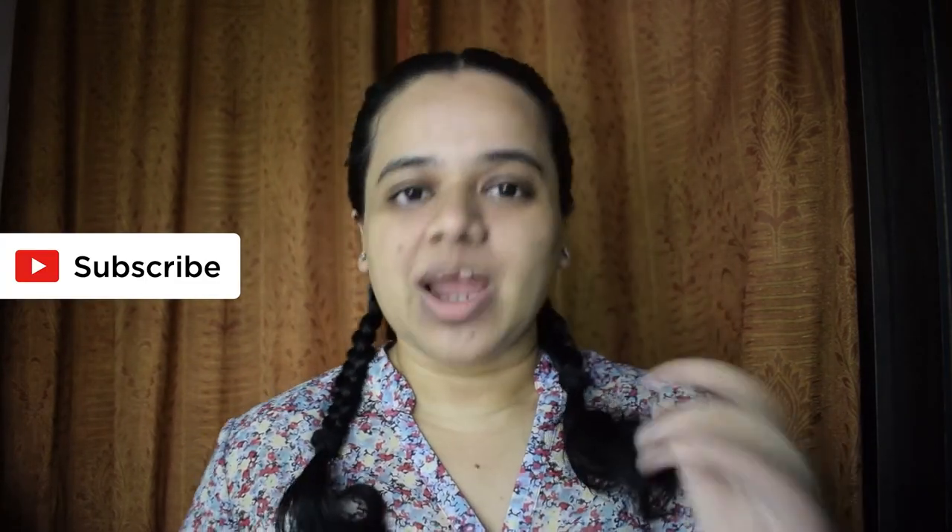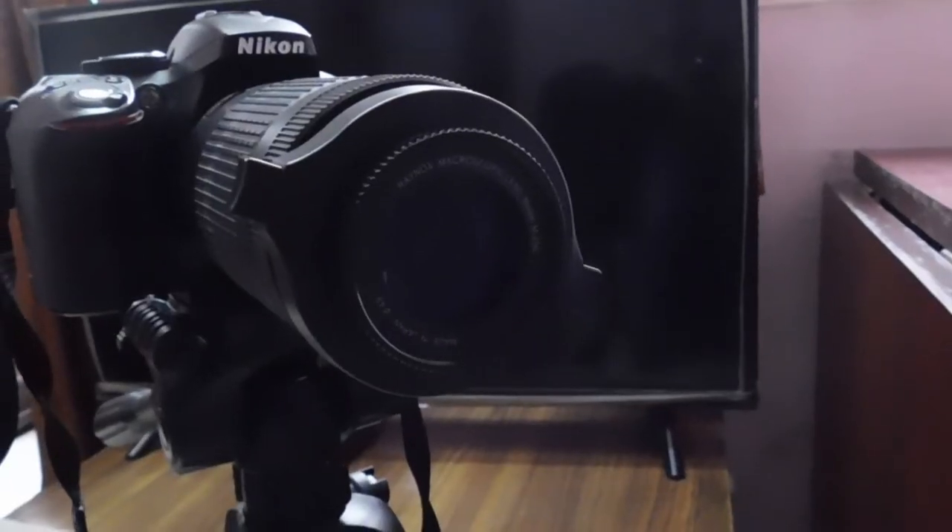Hey guys, I am Sonika. Welcome to my channel which is all about photography, travel, vlogging, and cameras. I put out new photography tutorials every week. So if you want new photography tips and tricks from me every Wednesday, please subscribe to my channel and turn on the bell icon. Today I am going to try some macro photography at home using my Raynox DCR 250, the AFP 70-300mm lens, and Nikon D530.